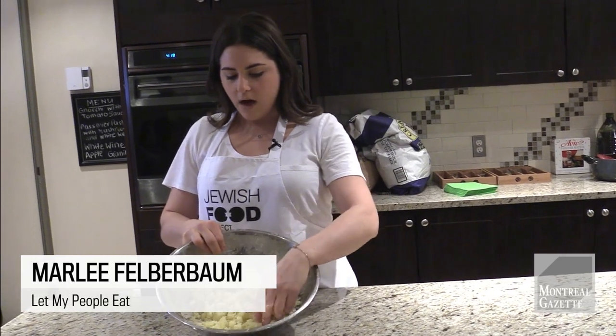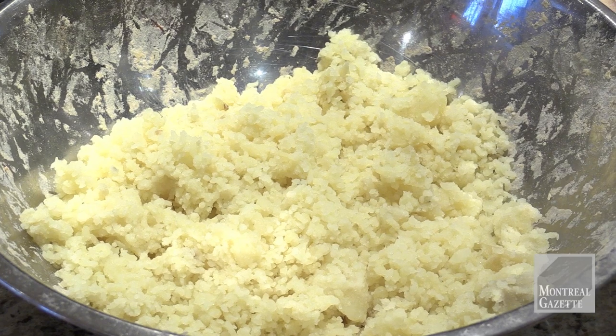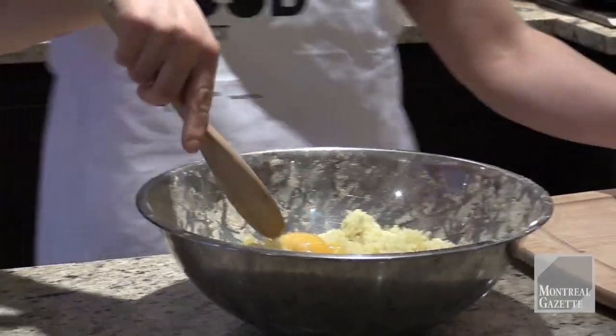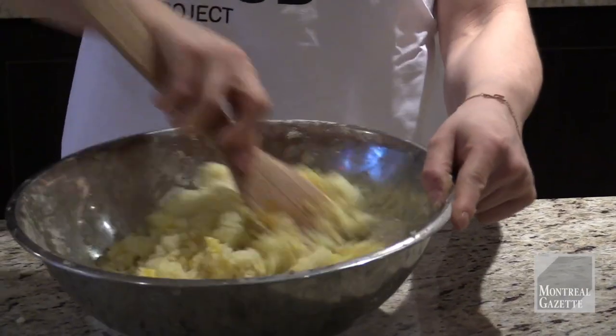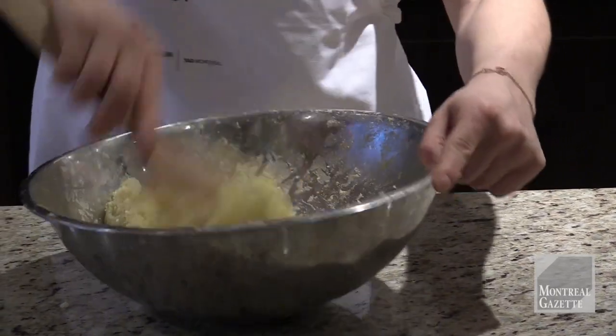In this bowl we have about 500 grams of boiled and riced potatoes. Next we're going to add our eggs — the eggs are going to be a binder. You're going to mix three egg yolks directly into the potato mixture and you want it to incorporate fully.